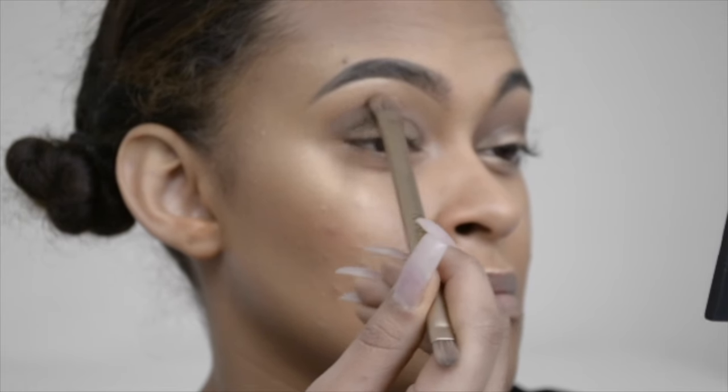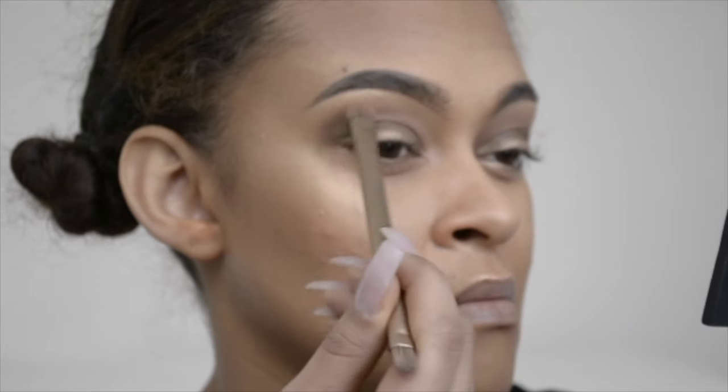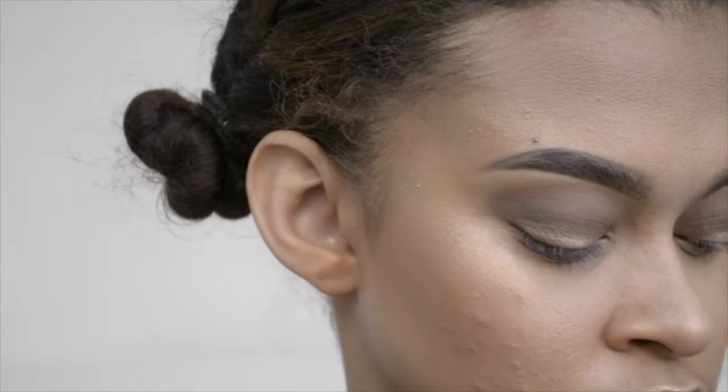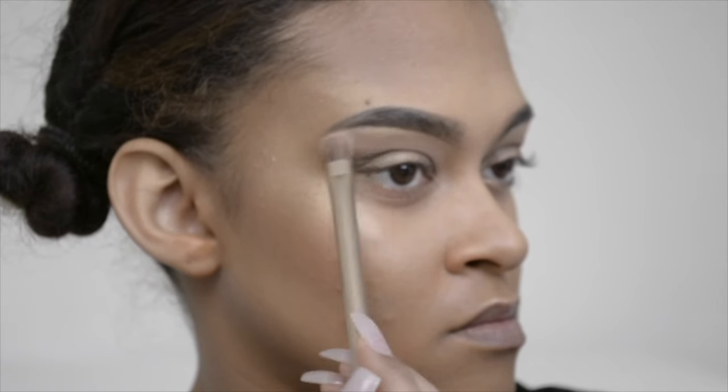Finally, I go in with the shade Foxy from the Naked 2 palette in the arc of my brow, just to connect that shade from my crease and upper crease. I blend it out nicely to make sure it's all smooth and looking good.